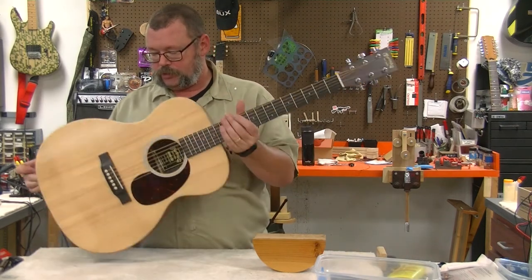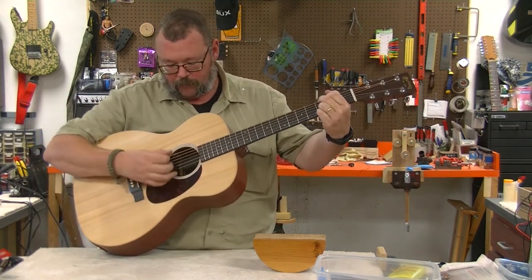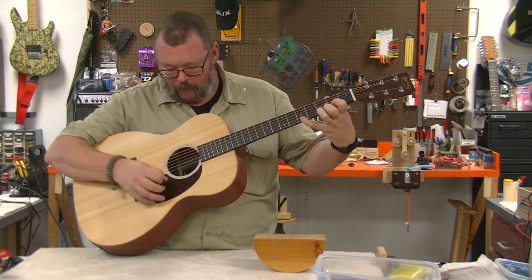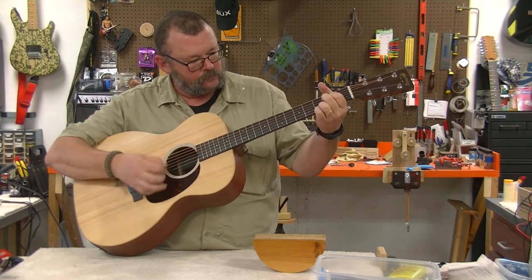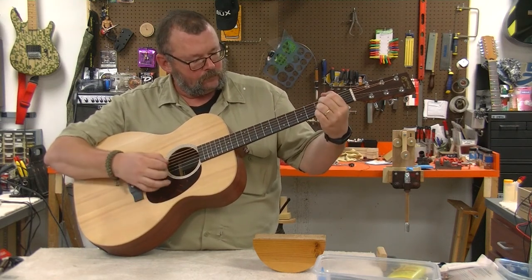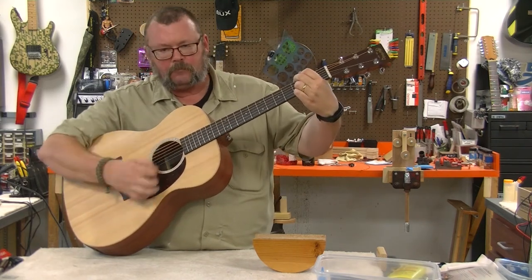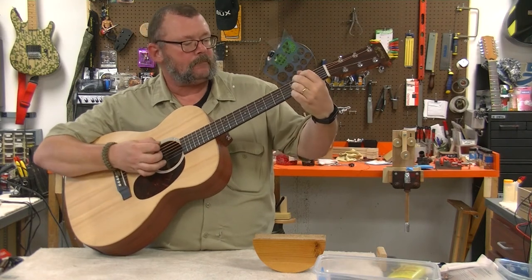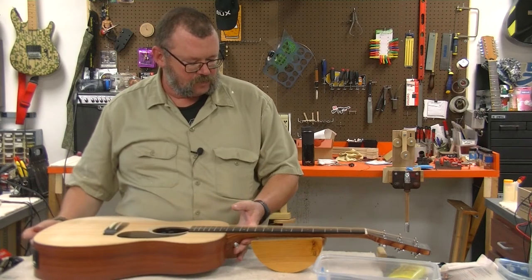Strung up, tuned, stretched. Not bad. This might be interesting - I've got the mic right there. That buzzing noise is mostly this hand.